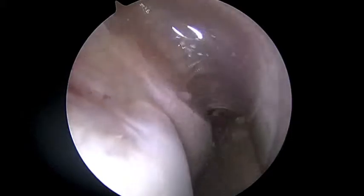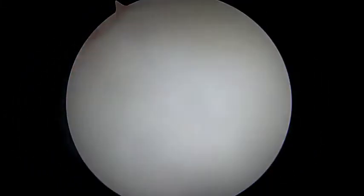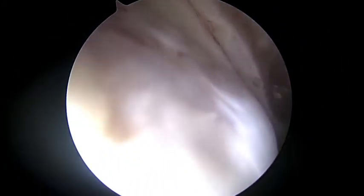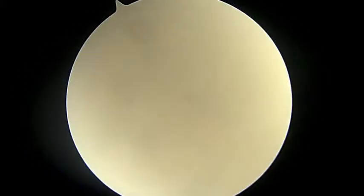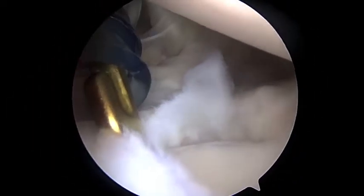Finally, we'll look at the humeral head and see if there's any significant bone loss here. The good news is that I don't see any significant bone loss on the humeral head either. It's not even really a significant Hill-Sachs notch, which is indicative of how loose the shoulder really is. So we're going to go ahead and get to work — we're going to put the camera in the front and start our work in the back.